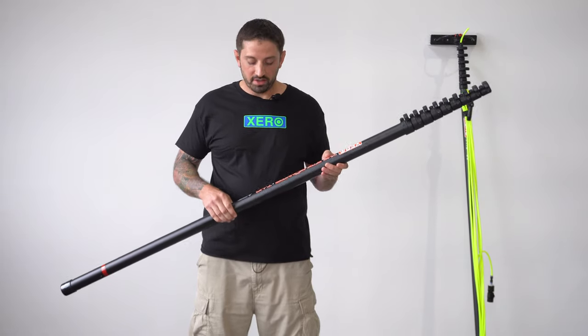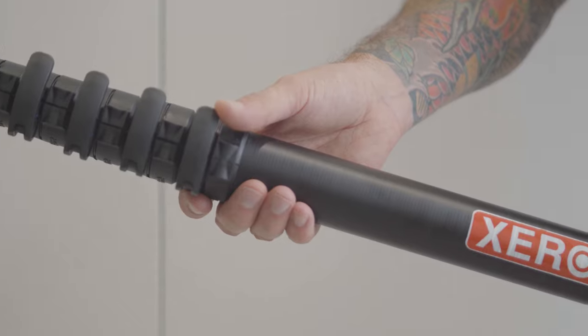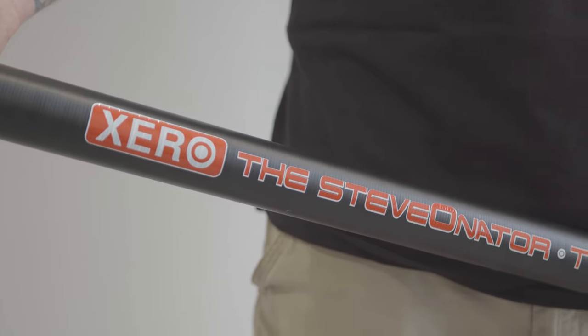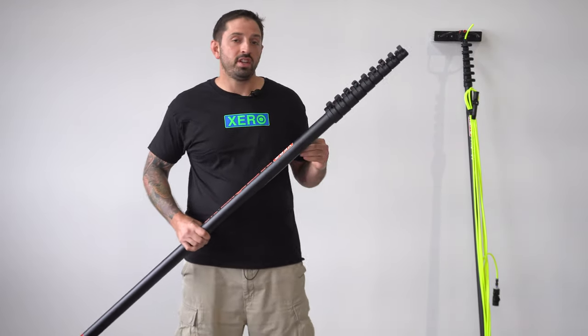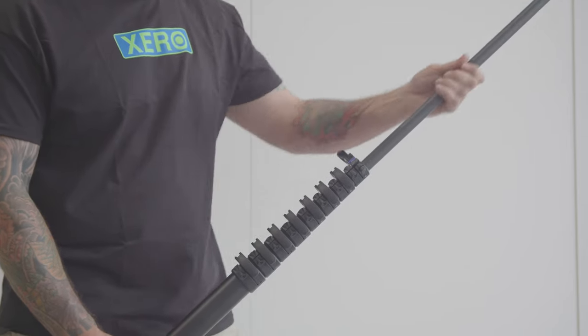This is the Zero Stevenator T40. This is a 40-foot water-fed pole. On every single section, it has an end offender. So if you want to take the sections apart and use less, you can do that with it as well.